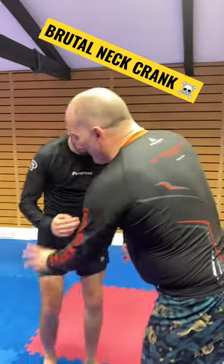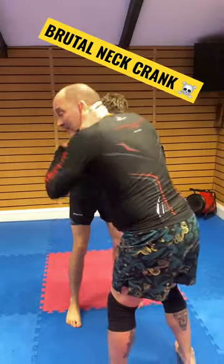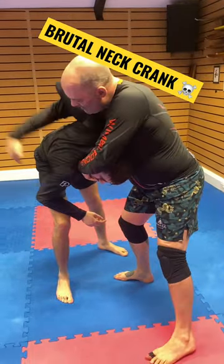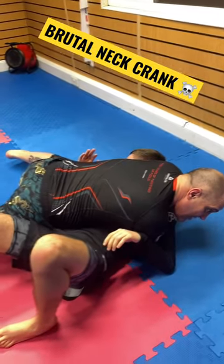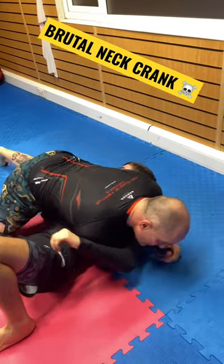We're going to start here, we're going to tie up position. We're going to step back, left foot, take it over, get the chin strap, bring this arm over here, deep into the trap. Come down on the knee, come off the knees, sort of take the weight. And there's your neck crank.